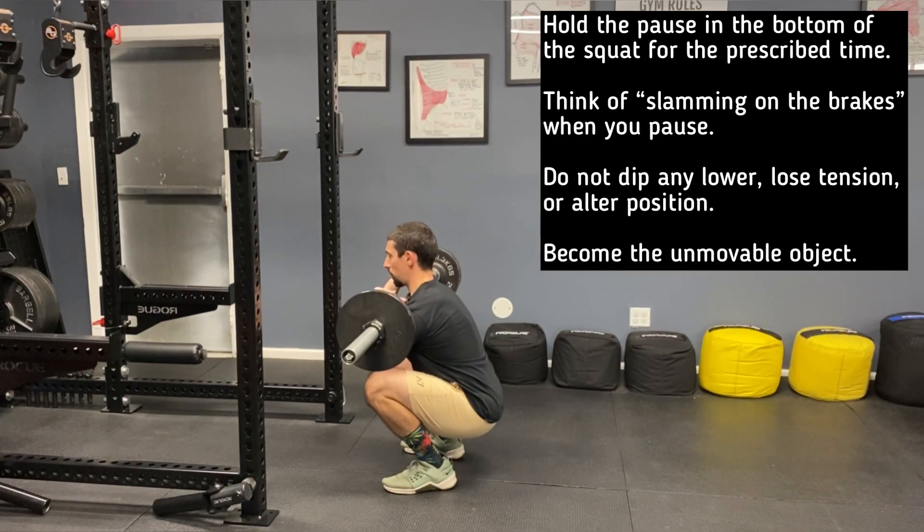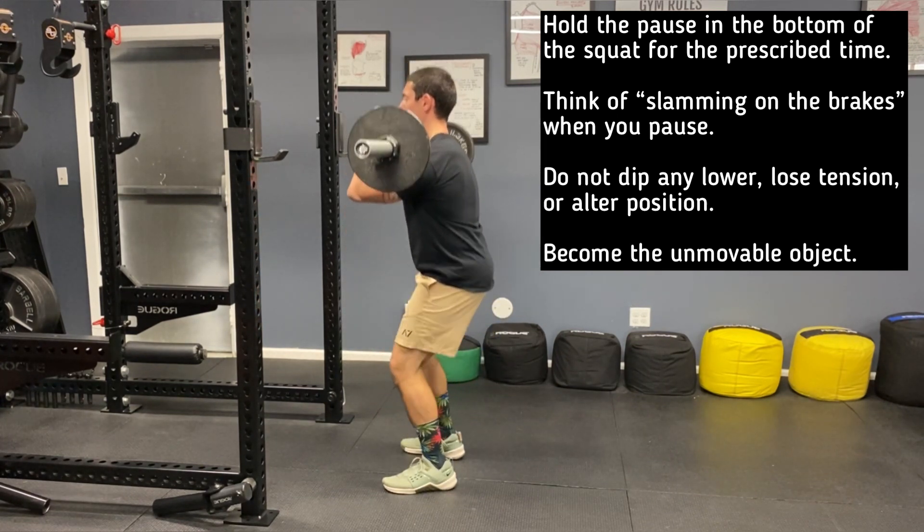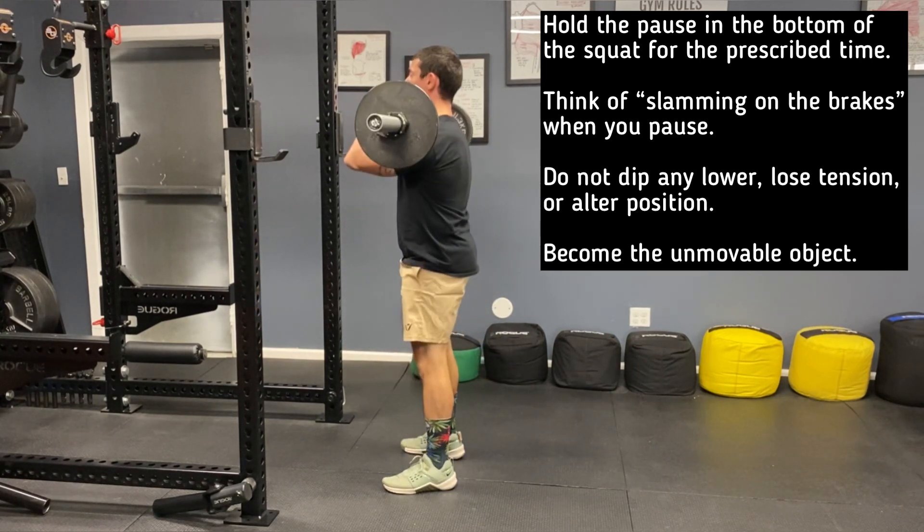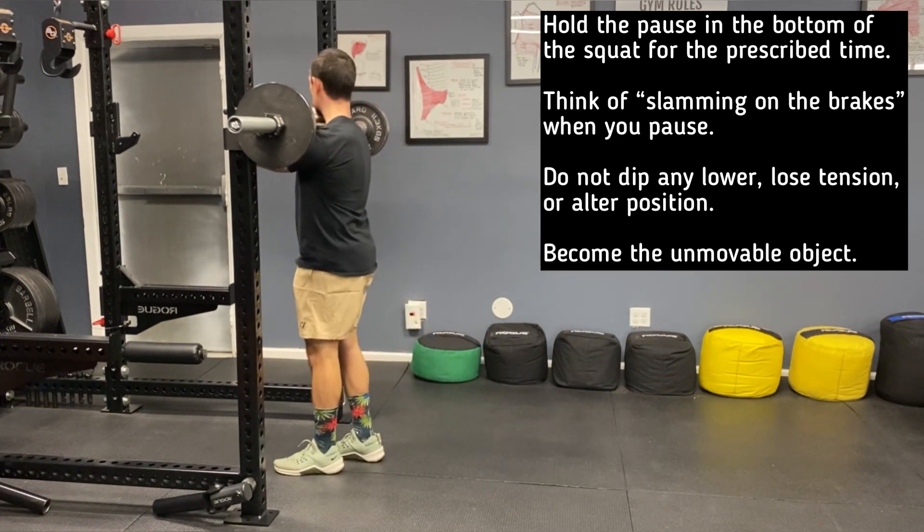To reiterate, you're going to hold the pause and think of slamming on the brakes. Do not dip any lower, lose tension, or alter position. Become an immovable object in the bottom of this exercise.